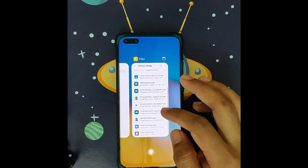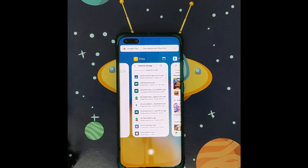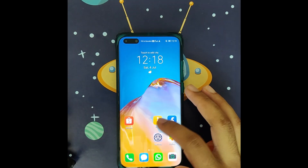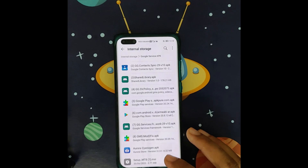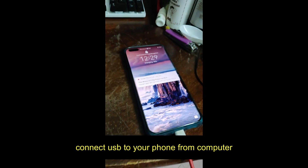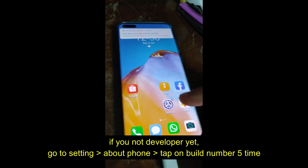Now, what we need to do next is fix this pop-up notification error on the device. We are going to move to the computer. Before that, go to your files. What we are going to install on your computer is the setup MTX file. Install the setup on your computer and let's go.